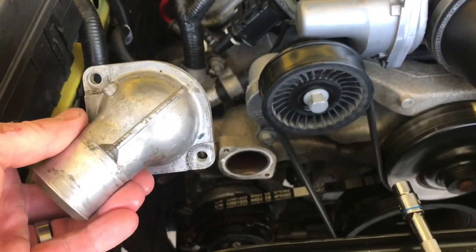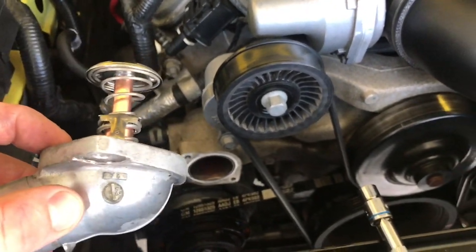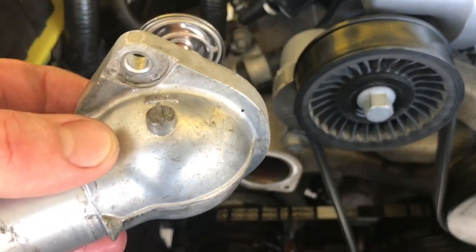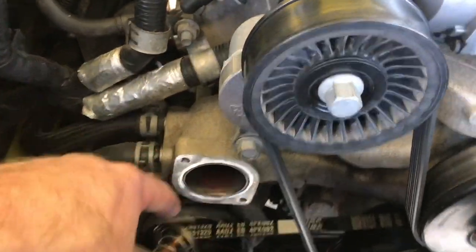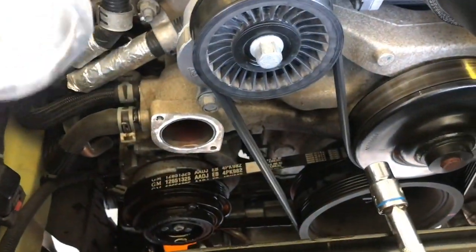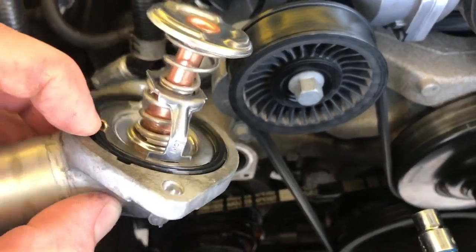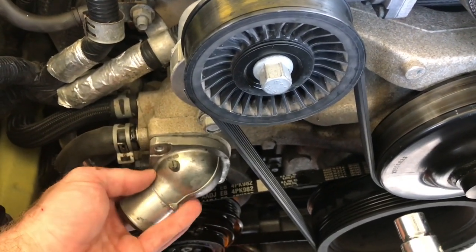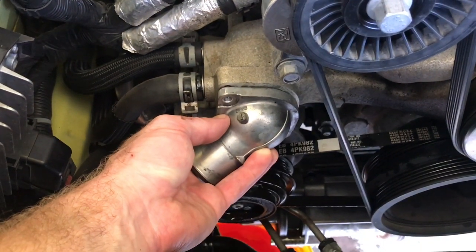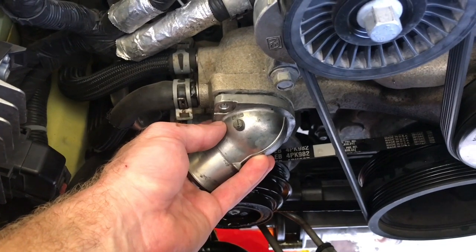If you have a 2010 to 2015 Camaro SS, you literally just drain from that bottom port I showed you on the driver's side. Let all the coolant drain out, unbolt this — you'll barely have any splash out. I just had a little bit of drip on the pulley but that's not a big deal, I'll just clean it off. Put the new one in with the new gasket — don't reuse the old gasket — bolt it down, put the hose on, and refill the system. That easy.